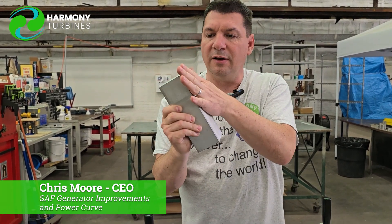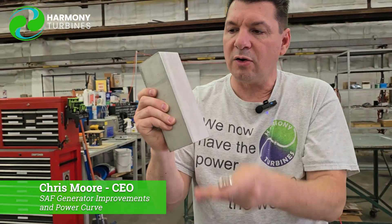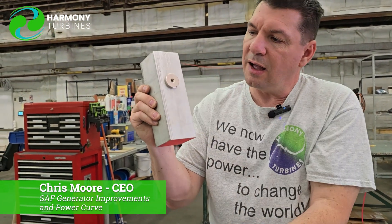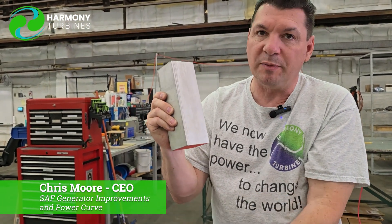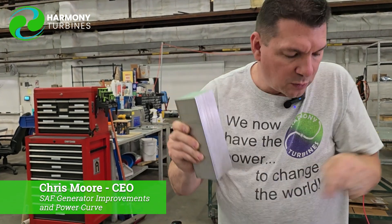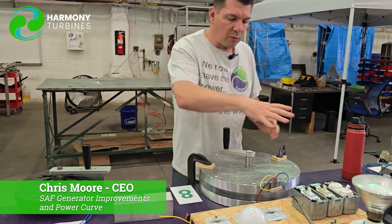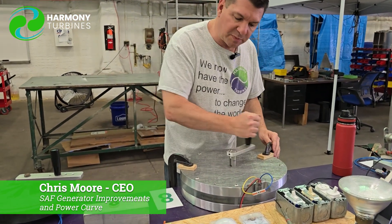Look how slowly it falls there. It's because the eddy currents that it's inducing are creating resistance to the magnet's movement. And so that dragging is what's happening in the generator — as we're running the generator with the turbine or spinning it with our hand.